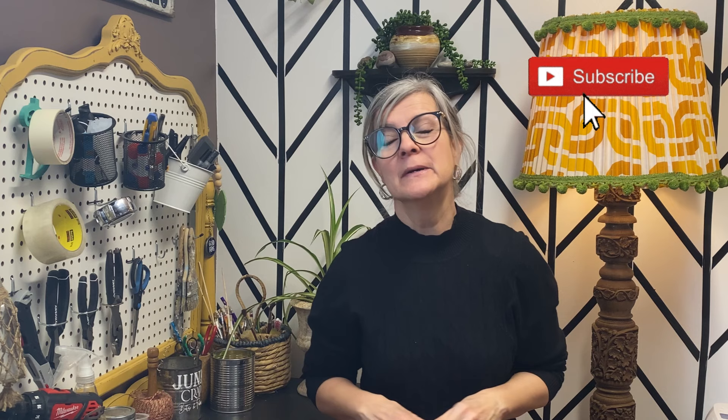Hello YouTube friends and welcome to my channel. If you're new here, my name is Deidre from Our Upcycled Life. I do lots of thrifting, upcycling, repurposing, and DIY content. I love new crafting friends, so make sure you like, subscribe, and hit the bell for notifications so you don't miss any great DIY content.